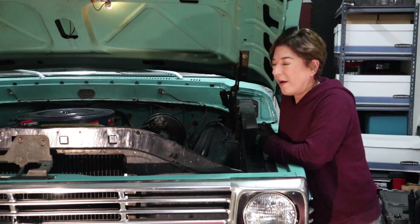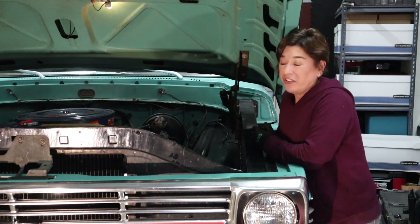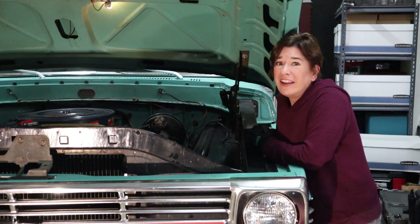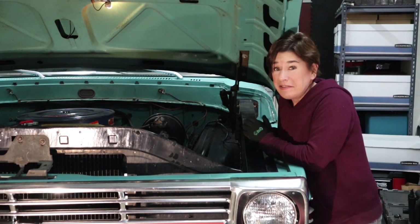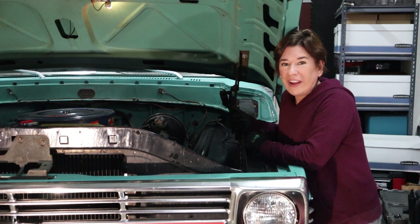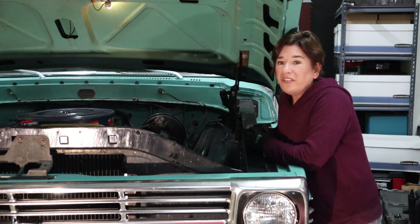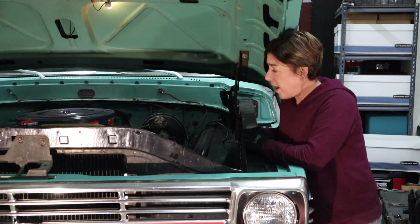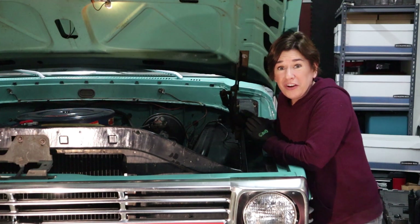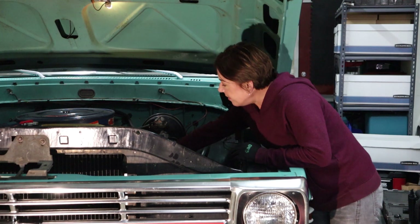Now that we've poured in the new oil, it's time to check for leaks. Check the drain plug and the oil filter to see if there are any puddles underneath the car or around that area in the engine bay. If you don't see any leaks, go ahead and start up your car. This truck has an oil pressure gauge, which is great — while it's running we can see if the needle moves. If yours doesn't have one, just recheck for leaks again at the drain plug and oil filter.